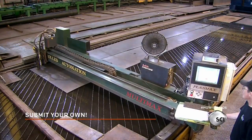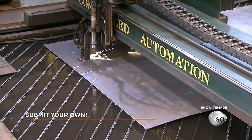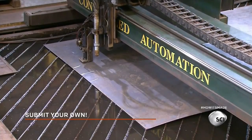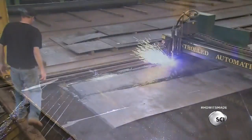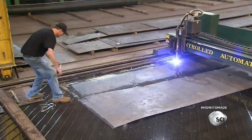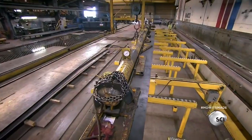A computer-guided plasma cutter marks short lines on both ends of the sheet. These lines indicate where to bend the flat sheet to form a round pole. The machine cuts the sheet into a rectangular shape, or a trapezoid shape if the pole will taper at the top.